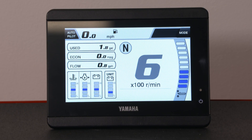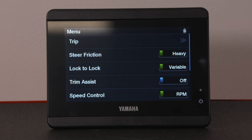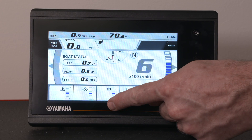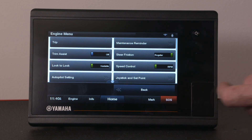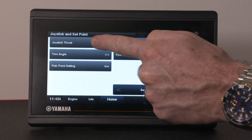Using Yamaha's CL5 display, simply swipe right to get to the menu. Or from the home screen on the CL7, swipe up and press menu. Select joystick and set point, then joystick thrust.